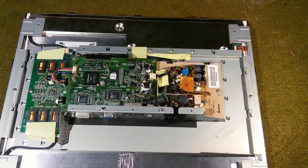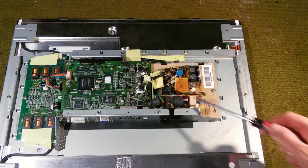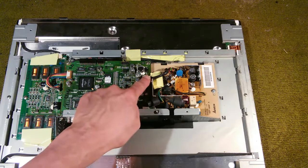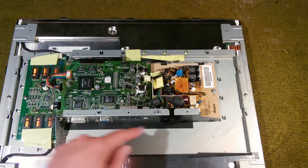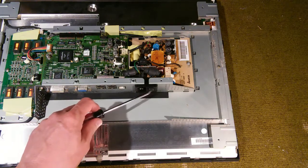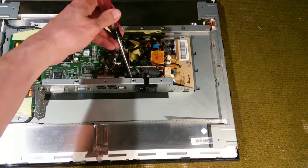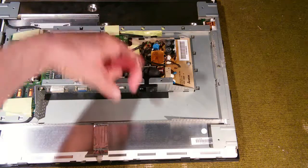Because the monitor is completely dead — I'm getting nothing at all, no power light or anything — it makes me think the most likely suspect is the power supply board itself. We need to get that out and get a closer look. We'll have to disconnect this cable that connects the main board to the power supply, and unscrew that screw right there. The tricky part is getting out this socket here, which contains the socket for the power cord and also the on-off switch. There are little tabs behind here holding this in place.